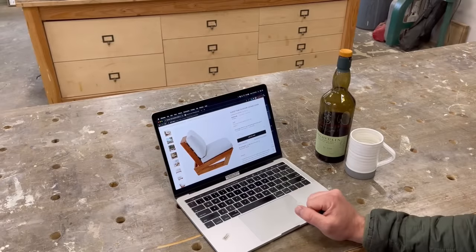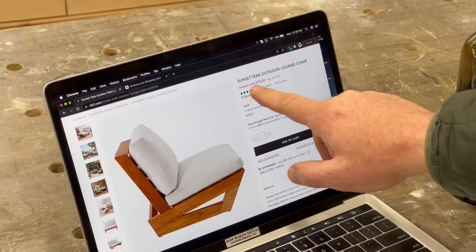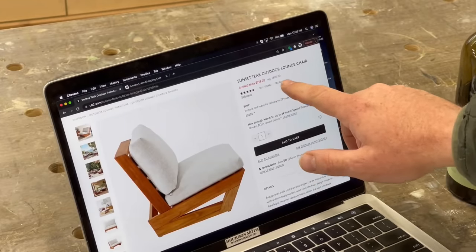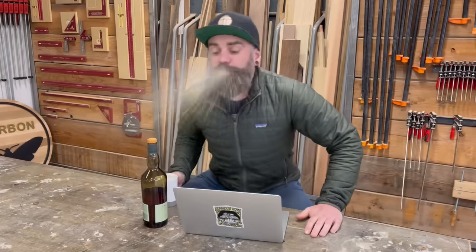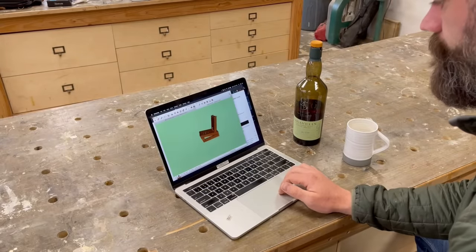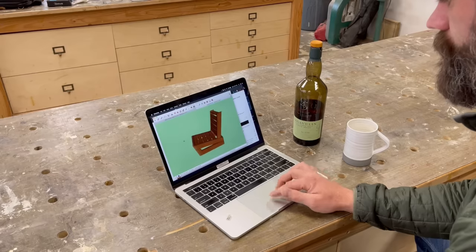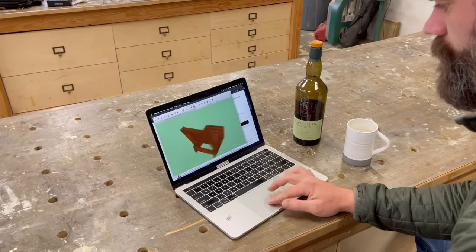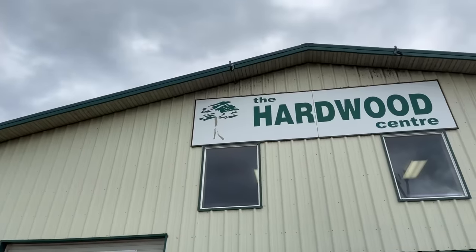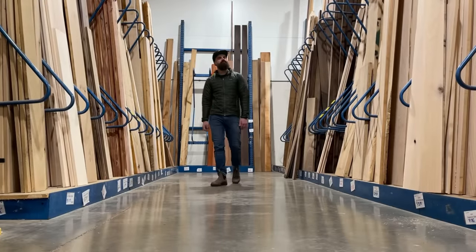I went to this big box website and they were selling these nice wooden chairs. There was just one problem — $719 on sale. Yeah, that's ridiculous. That's when I decided to see if perhaps I could make these myself and save a little money. So I ripped off the design completely from that website and redesigned it in SketchUp. I think I got it pretty close to the original. Now we're going to try and answer the question of whether it's cheaper to build something yourself or cheaper to just buy it.